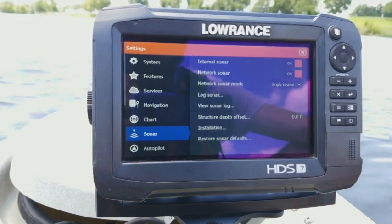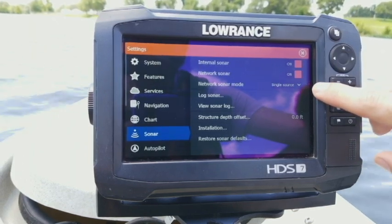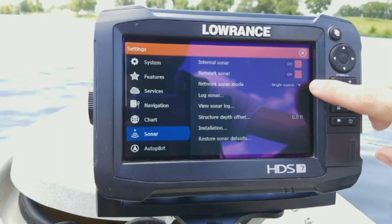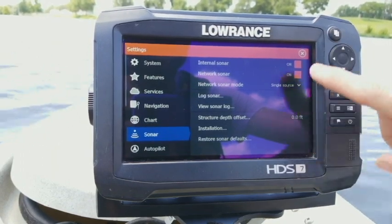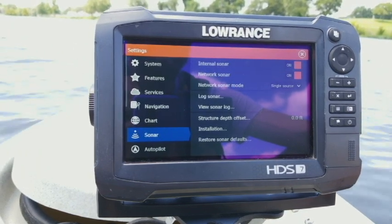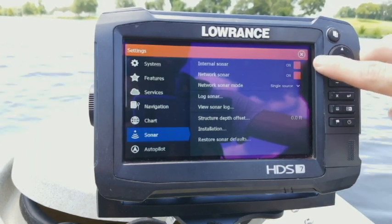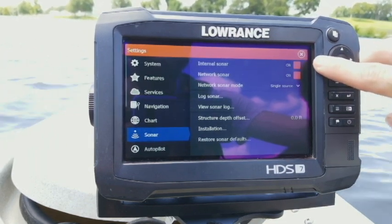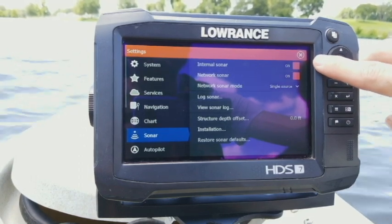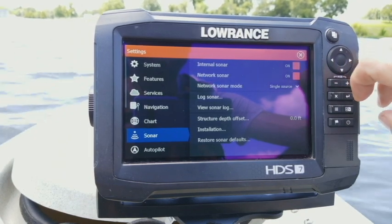The third option down is your network sonar mode. Depending on which source you have that set to, it will determine what options you see on screen. The first option is your internal sonar — you need to make sure that is turned on, otherwise you won't get any sonar images at all. You can simply click on it to turn it off or on.